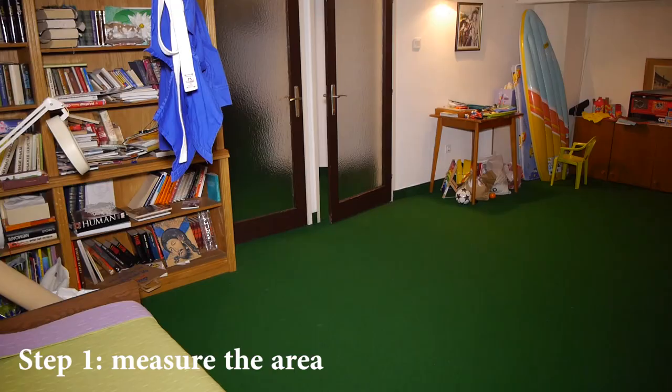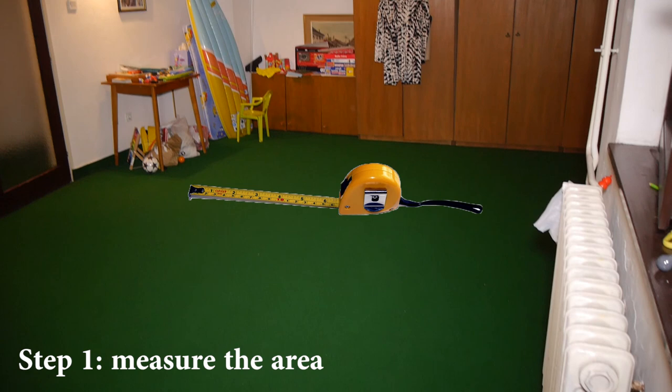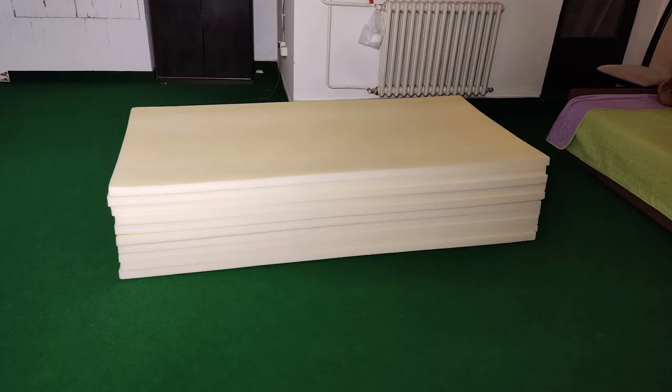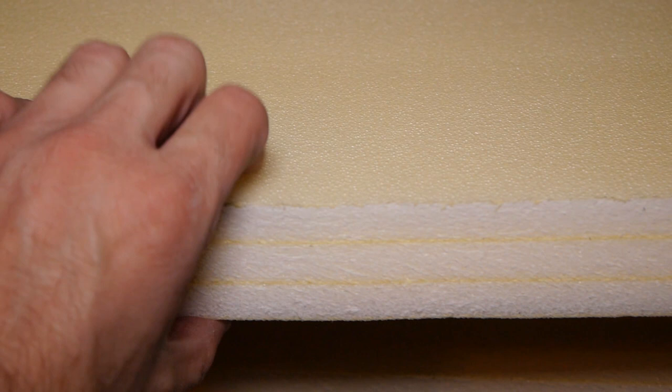Step 1: Measure the area you want to put mats in and determine how many square meters or feet you need. Step 2: Order polyethylene foam from your local supplier. Do a Google search and get a few offers. I ordered 20 square meters from a local company that imports polyethylene foam from Italy, and they delivered ten 2m x 1m panels of 4 cm thickness. There are thinner and thicker options — it's up to you to decide what you need.